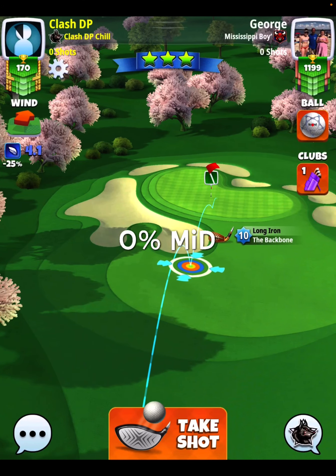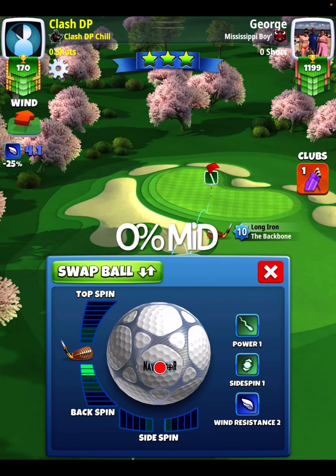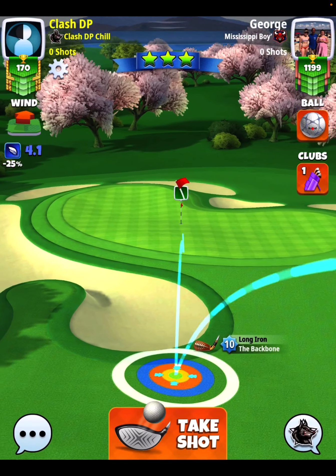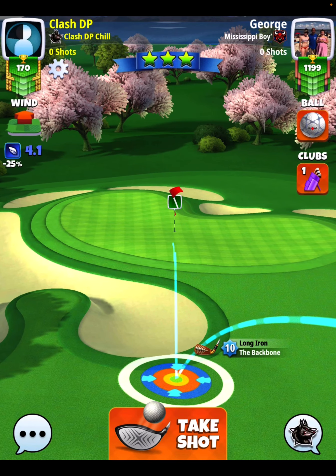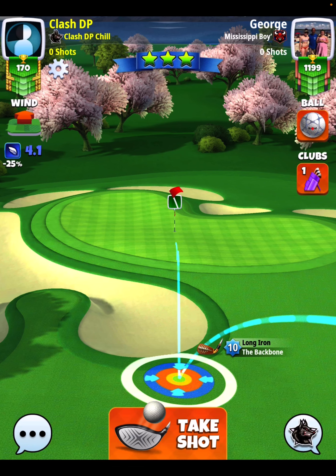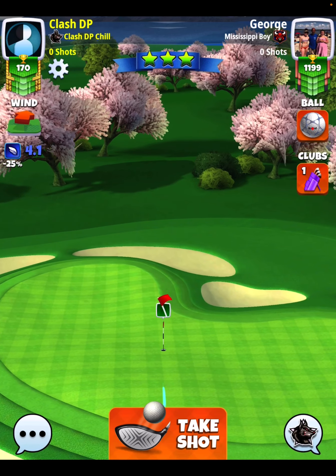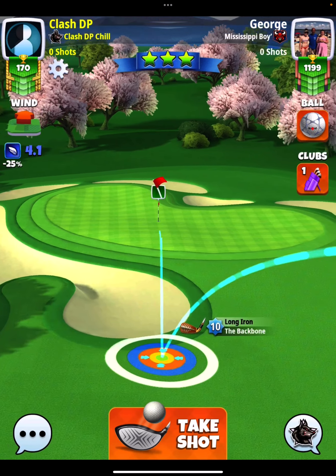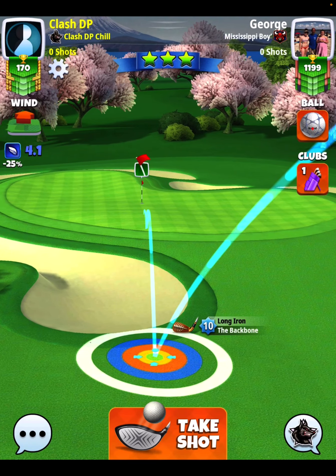So hole number four is 0% mid. Pretty easy shot here to set up. We're going to go about 2.8 back, and then I'm going to put my red ring right around the rough line. You see, I got my ball guideline aiming right down almost the center of where the light green and the dark green rows touch — maybe just a fraction on that far right hand side of that dark green row. This is a pretty good line to get the hole in one.